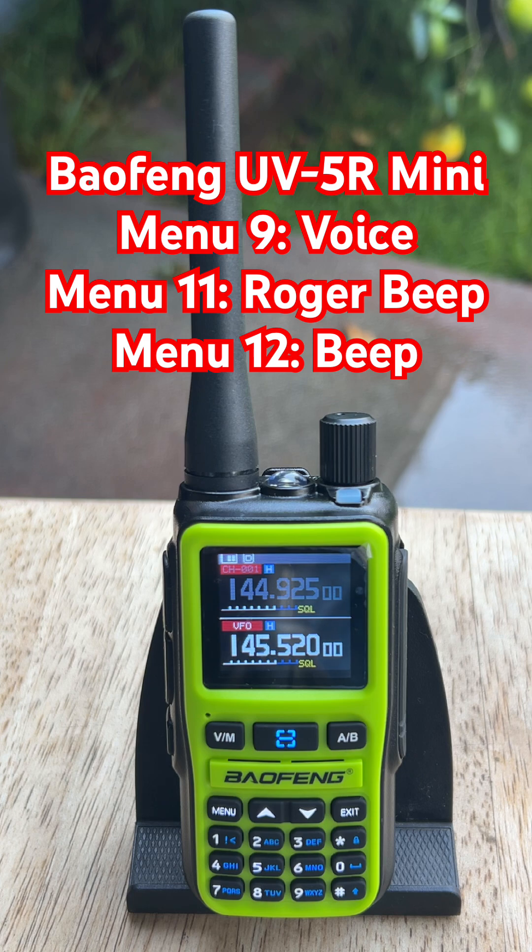Once you've turned these off, the UV5R Mini gets a lot quieter and a lot less irritating to mess with. If you ever want them back, just follow the steps and turn them back on.